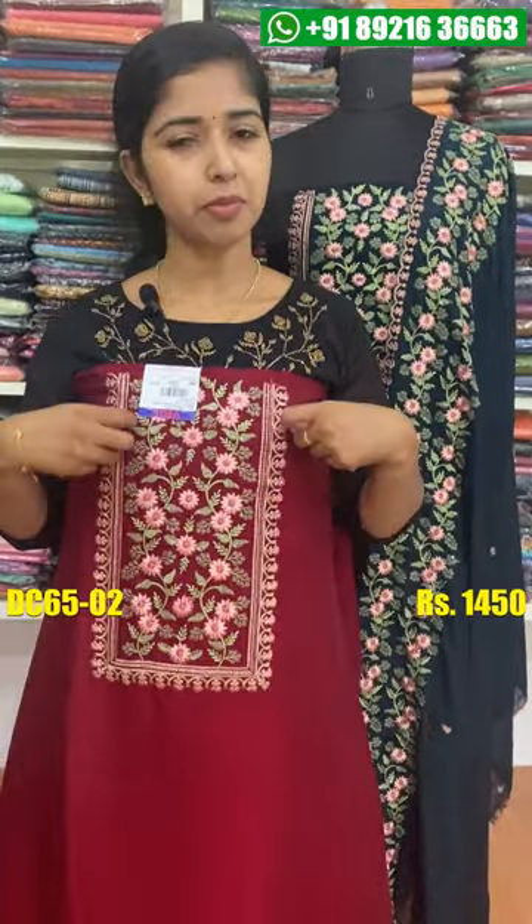The price is Rs. 5,000,000. Let's look at a second color shade. The second color shade is a reddish maroon shade.